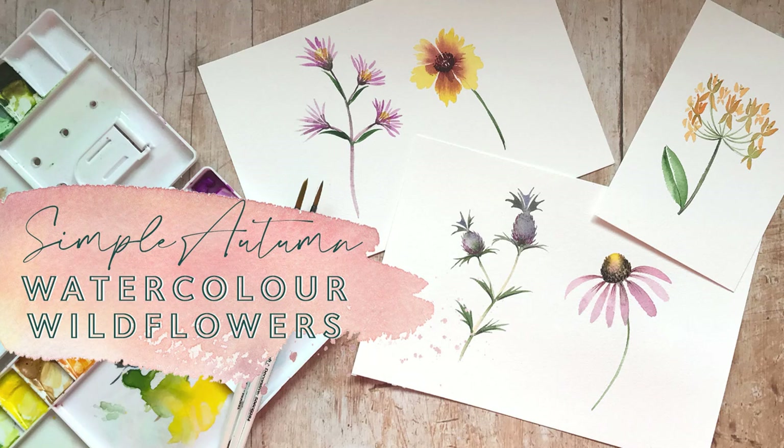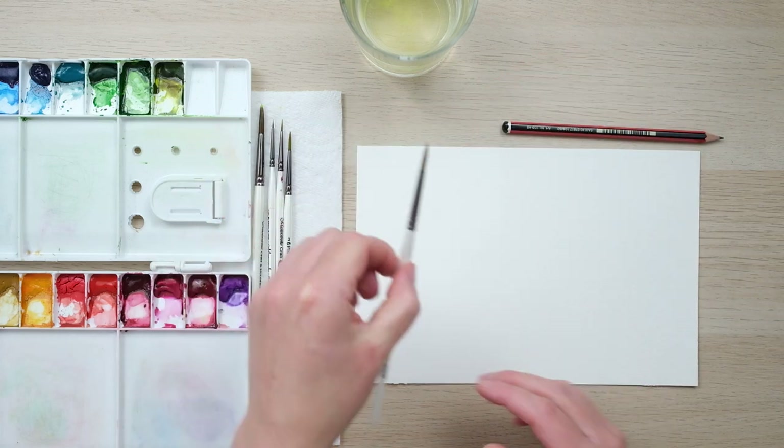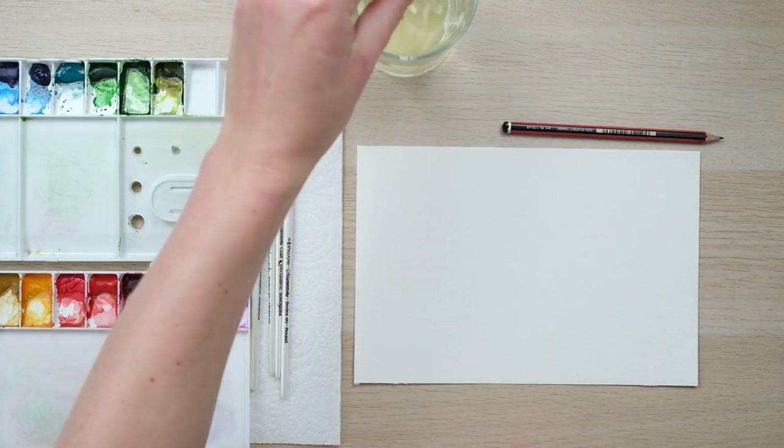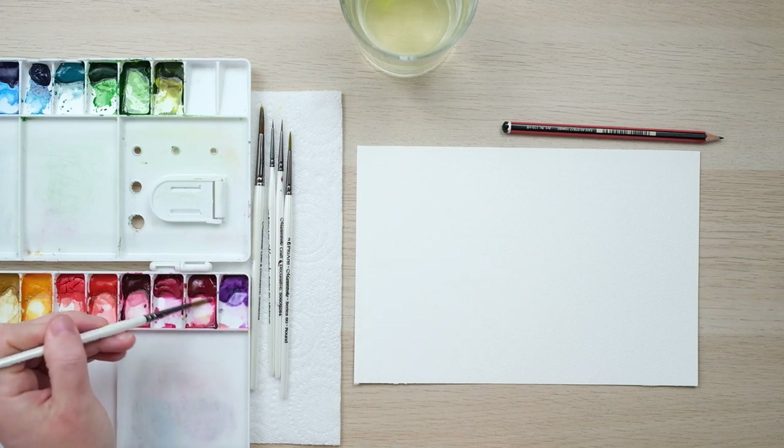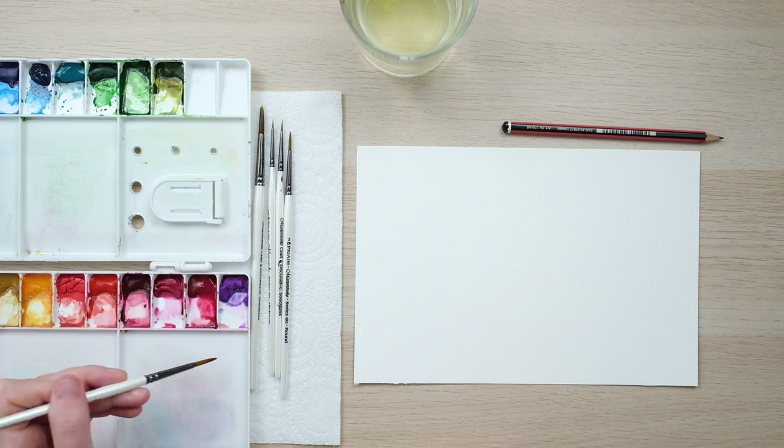Hi guys, welcome along. Today we're going to paint five simple autumn wildflowers. Now I know you think wildflowers are a summer thing, but you'd be surprised - the colors in autumn are incredible. So I'm really excited to paint these with you today. Grab your kit and let's get started. We're back to painting flowers, which is my true love really. We're going to paint these lovely autumn wildflowers.